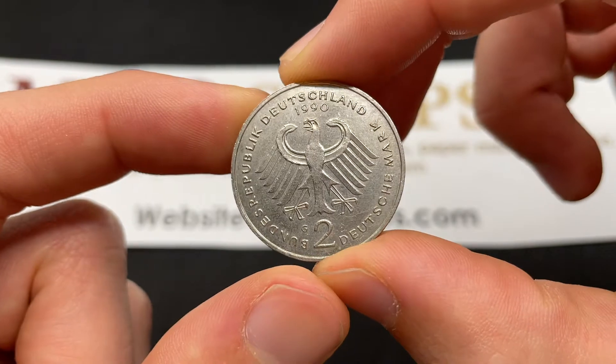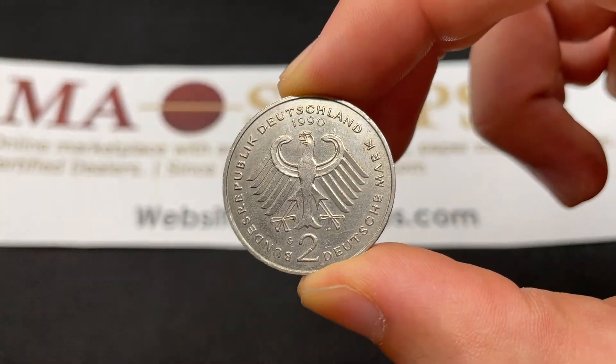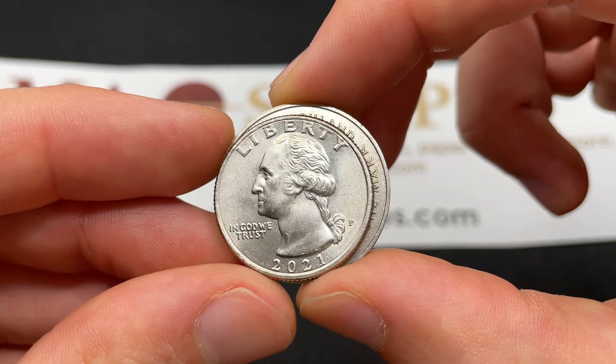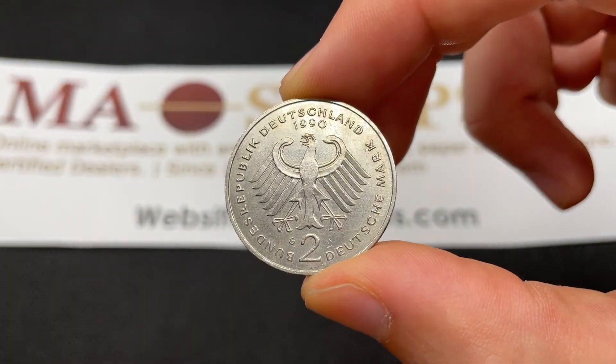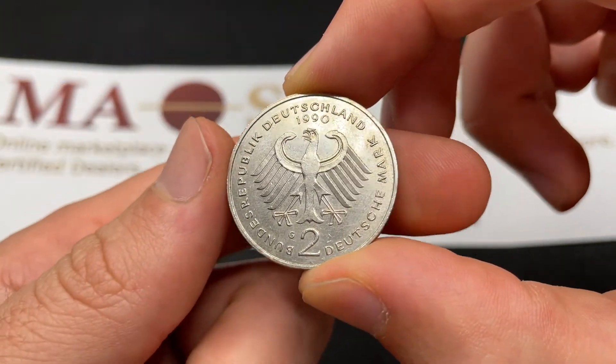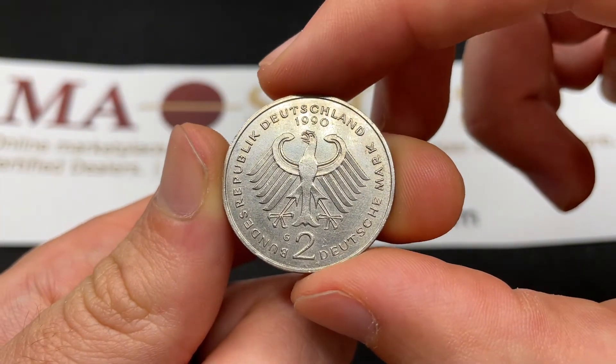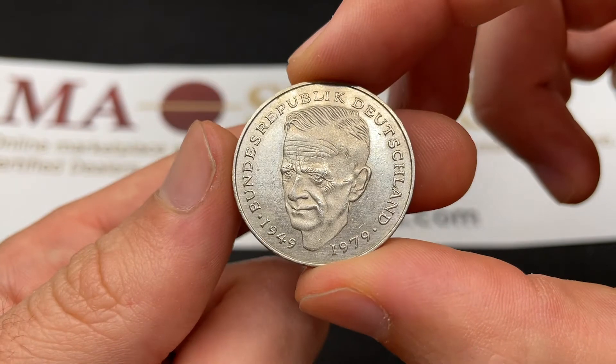The G there is going to stand for Karlsruhe, which is one of multiple mints that would have been producing these coins. They made this commemorative from 1979 to 1993. 1990 was one of the most minted years. It's slightly larger than a U.S. quarter, 7 grams of copper nickel clad on a nickel core. The coins were demonetized in 2001.